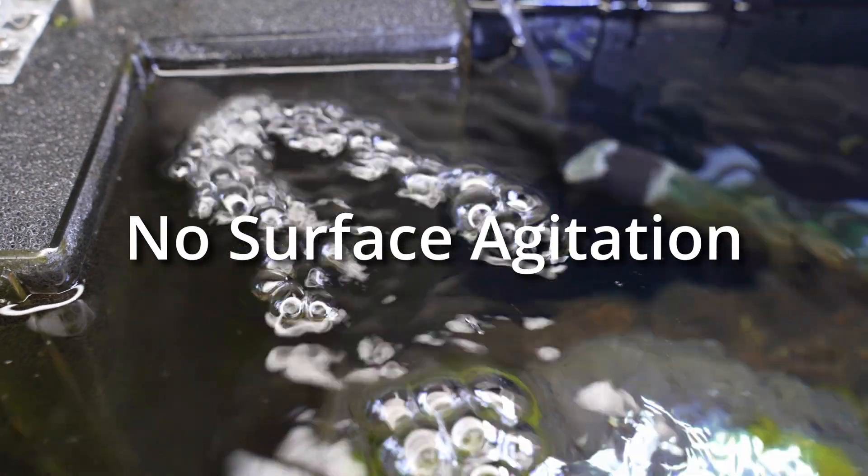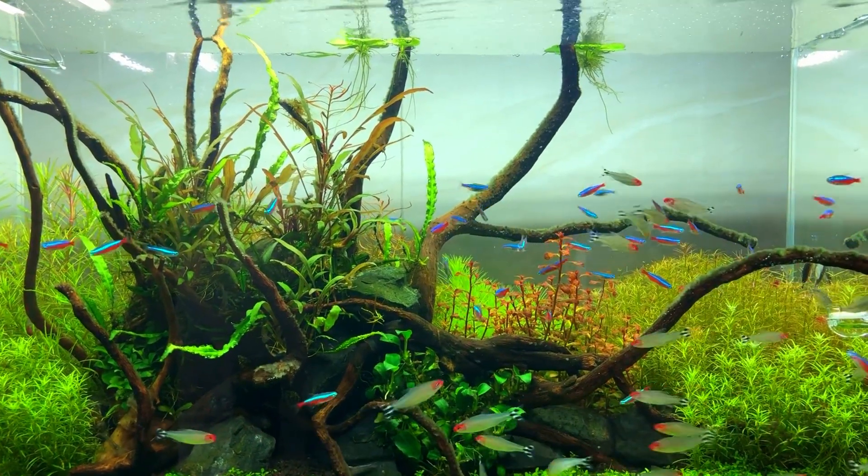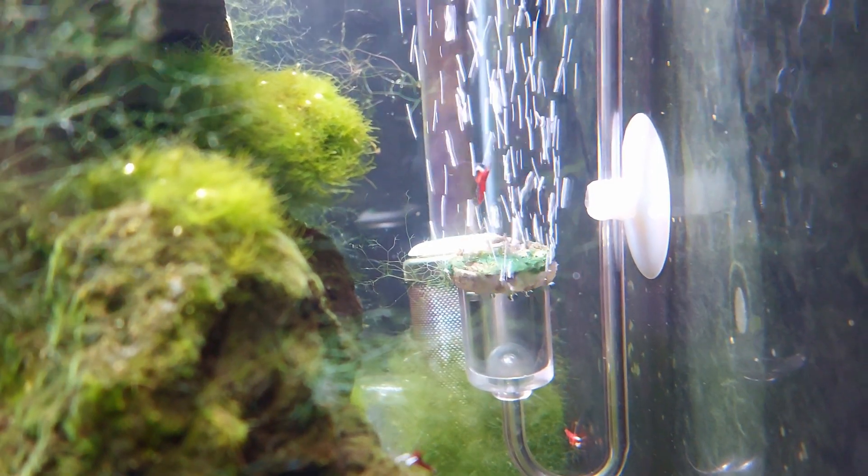Unlike air stones, an oxidator doesn't cause CO2 loss, making it great for planted tanks. Other types of oxygen supply, such as using an air stone with an air pump, often result in surface agitation, which expels valuable CO2. This is particularly important for heavily planted aquariums where CO2 is urgently needed by the plants and is not available in sufficient quantities anyway. This problem is easily avoided with an oxidator.